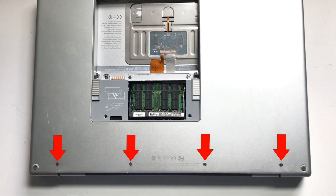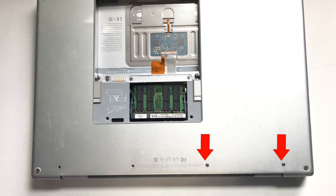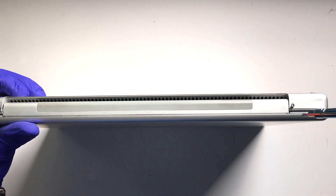There are four long Phillips screws just below the screen that need to be removed next. The next two Phillips screws are on the side of the MacBook under the screen.